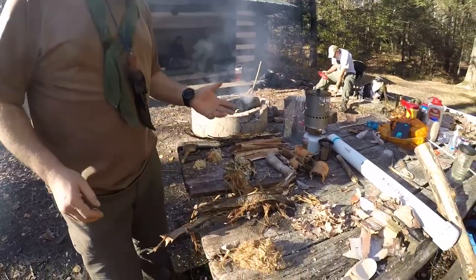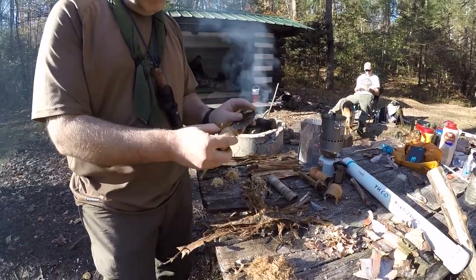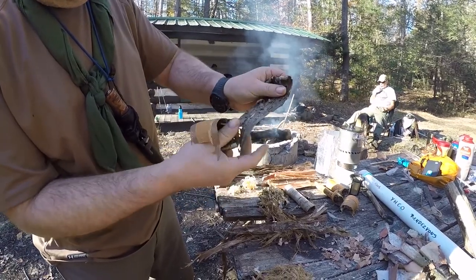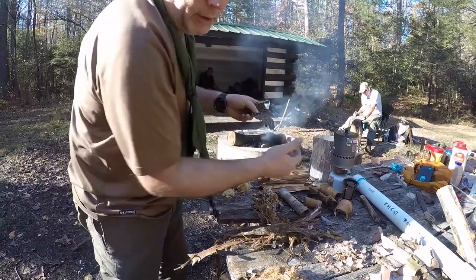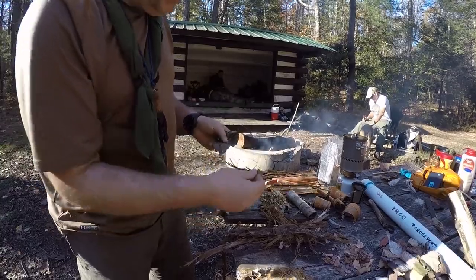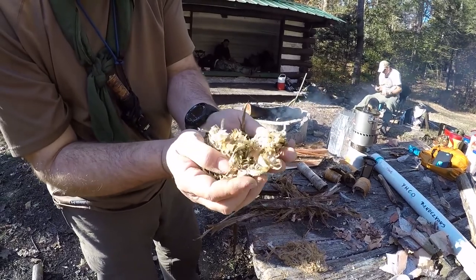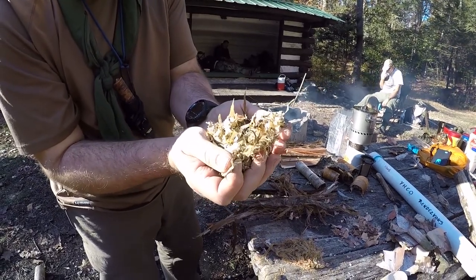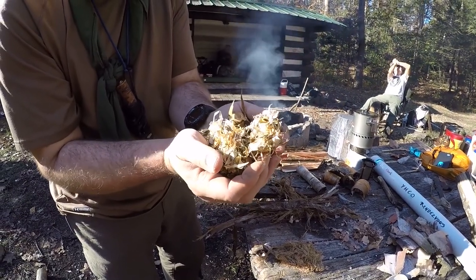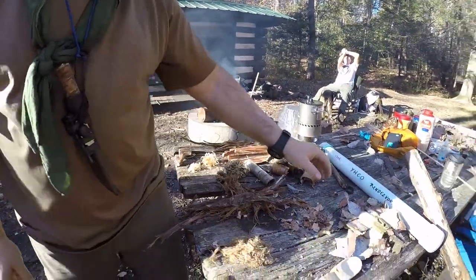The next one in this area is yellow birch. This is yellow birch bark that's been taken off the tree. It's not the actual bark you want — it's these little wispy things you can peel off of it. Basically what I have here is a pile of those wispy shavings that come right off the outer portion of the bark. It's called yellow birch because this bark is actually a golden yellow color.